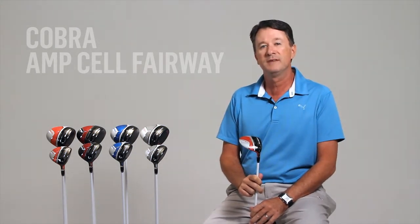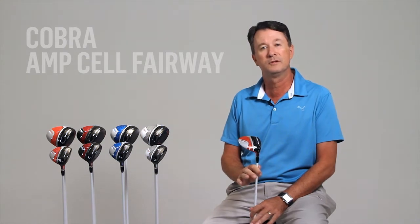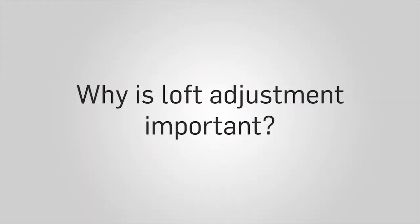Cobra's exclusive MyFly technology allows golfers to adjust the lofts of their fairway woods, either for their particular long game needs or for the course they're playing on any given day. If you don't have enough loft, you're going to carry the ball way too short and not get the distance out of it. And if you have too much loft, you're going to spin it too much and not get the roll you need.